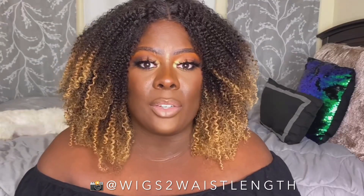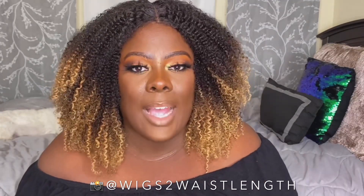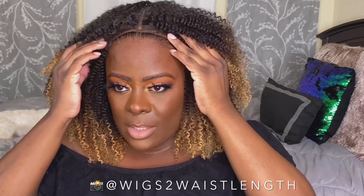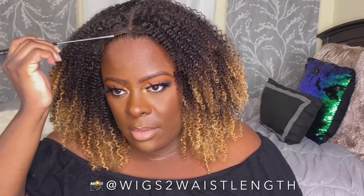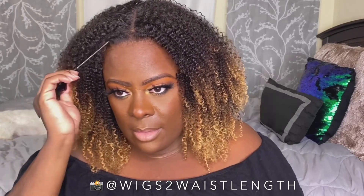She looks okay pretty much like this, but it's just something missing. So I'm going to try something before I decide on how I'm going to style this — I'm going to go ahead slip this back and actually pull out some of my hair, not all the way, just enough.